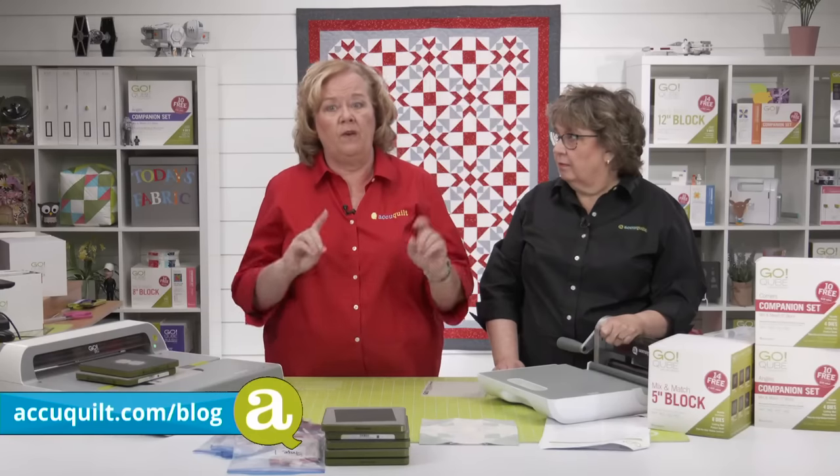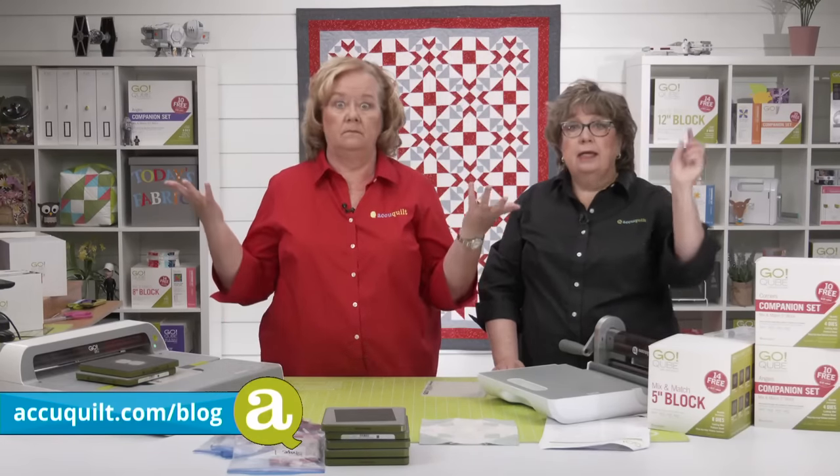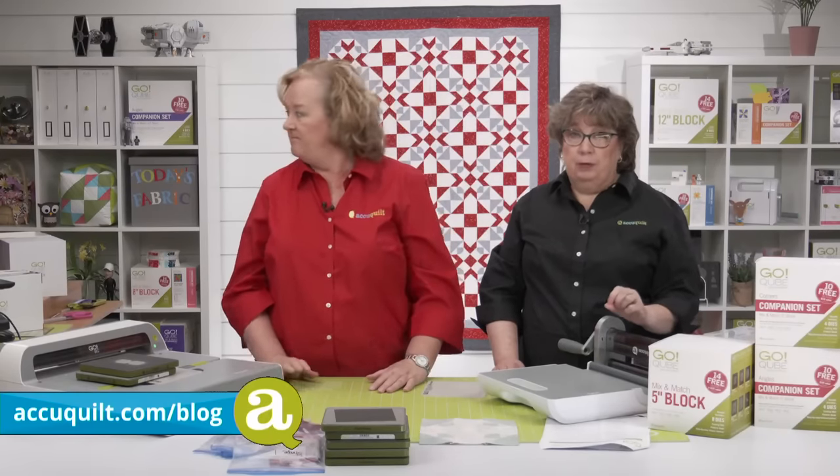Be sure to sign up — you'll be notified whenever a blog post goes live. Today's post is already up right after the show. AQS will also be updating their original blog post, so check that out as well.